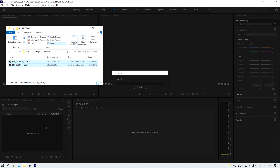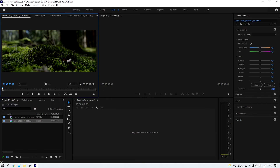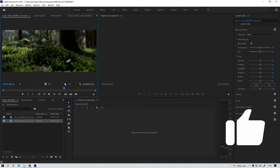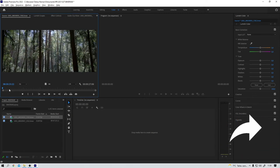Watch this — boom, they are imported. And now I can work with Blackmagic RAW clips right inside of Premiere Pro. Pretty cool. It works absolutely flawless.